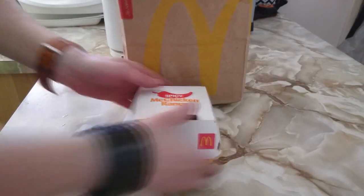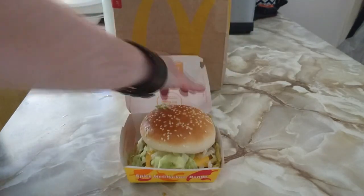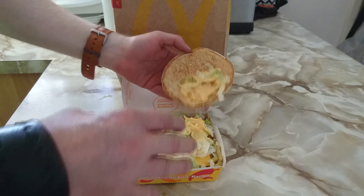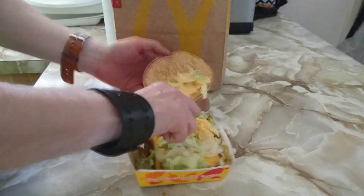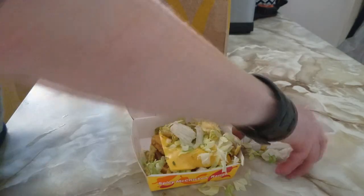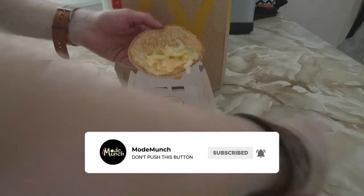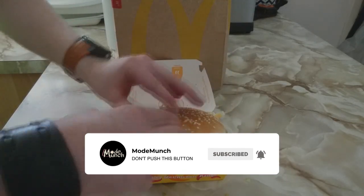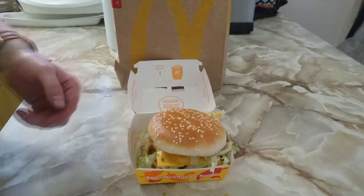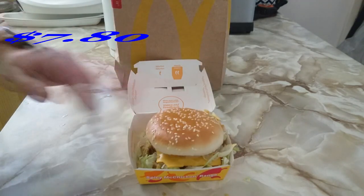That looks alright. While you're here, definitely don't subscribe — go on, dare ya, a double-dare ya. For $7.80 they get a gold sticker on the forehead for trying.